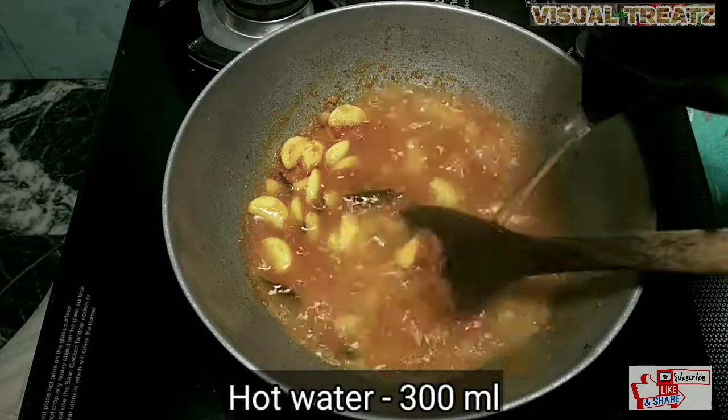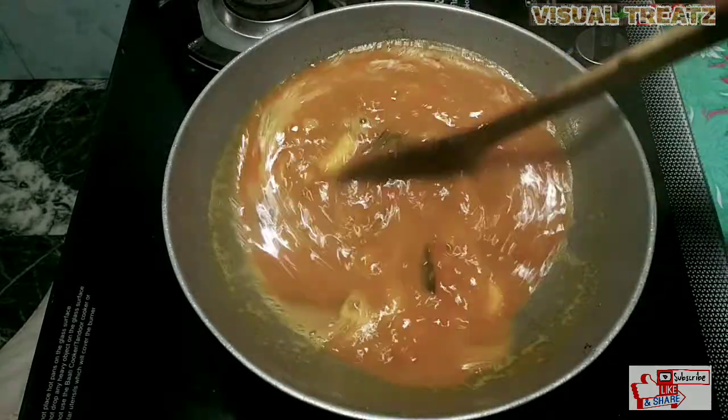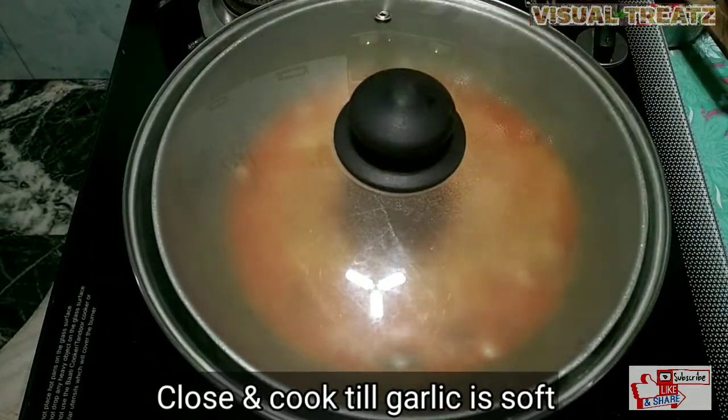We are going to cook the pot at 3 ml. Add to the hot water for 3 ml. After that, cook the pot.